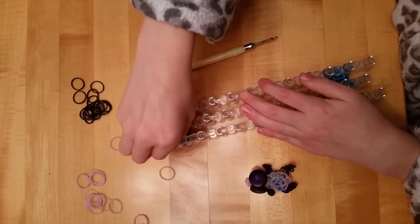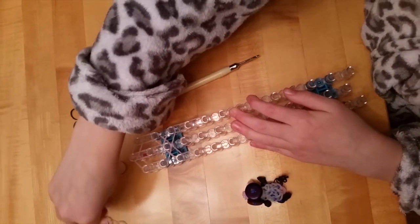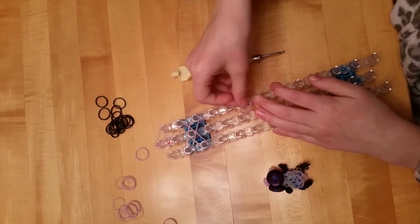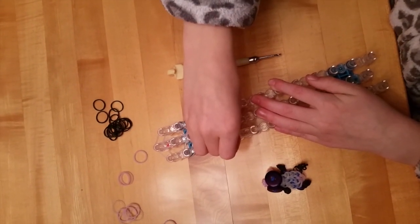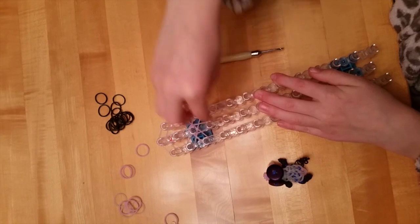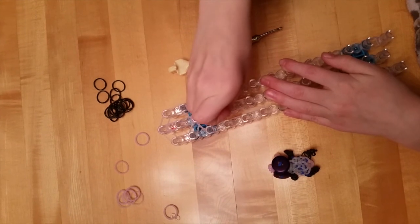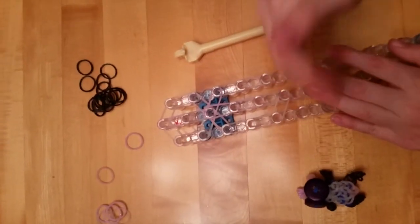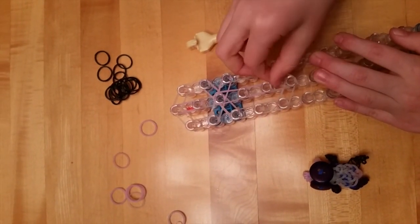I'm still using the same ones. You can make them longer or you can make them as I'm making them. Now you're going to bring it in to end the body.